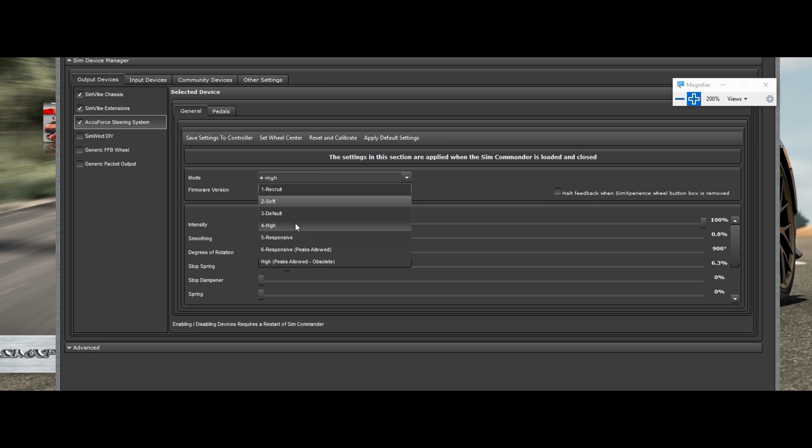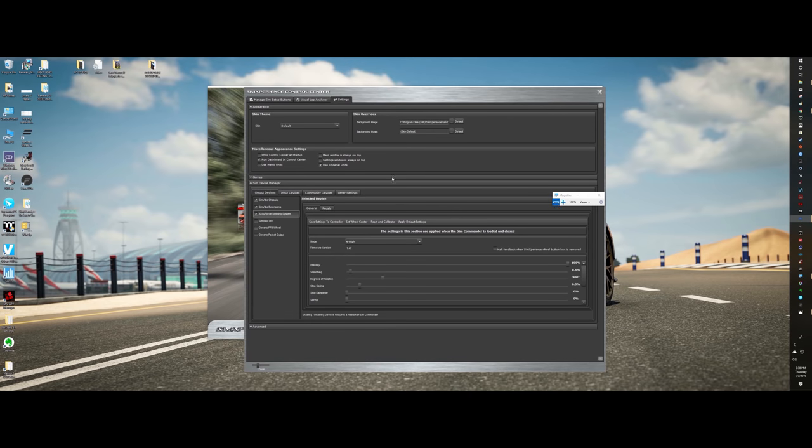You have these six presets: high peaks allowed (obsolete — don't use it), recruit, soft, default, high, responsive, and responsive peaks allowed. As you go up in the levels, the voltage increases, which means the output of the force is going to be higher. Responsive peaks allowed and responsive seem to be the same. High is a little bit lower, default lower, soft, and recruit.